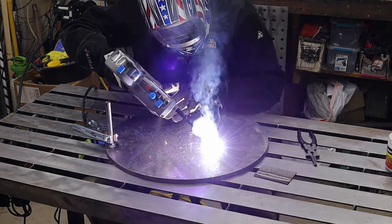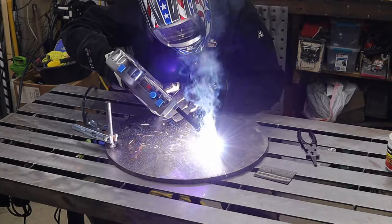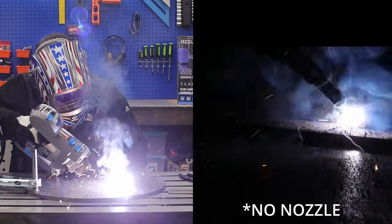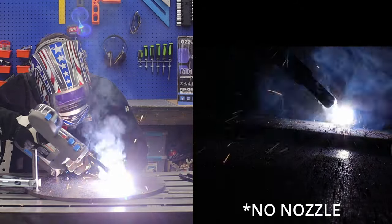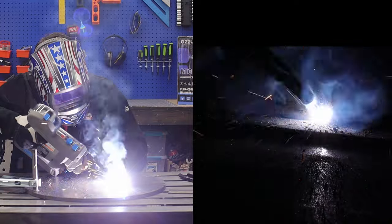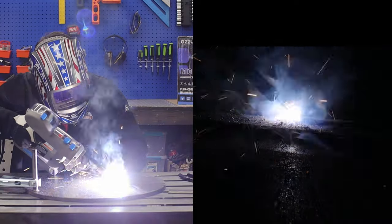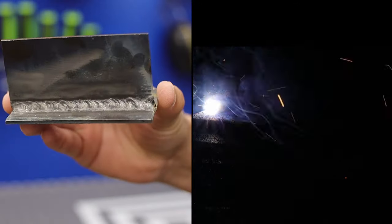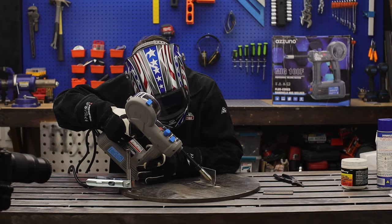Just out of curiosity I took my glove off to feel the cord — it wasn't getting hot. Maybe if I were testing the duty cycle doing straight beads non-stop until something gave out it would get hotter. The takeaway is you can do 1/8 inch, but you're definitely maxing out the machine.